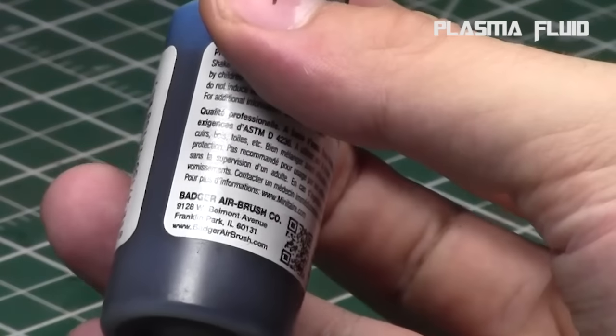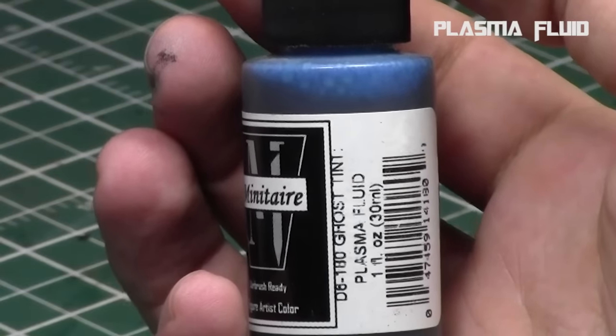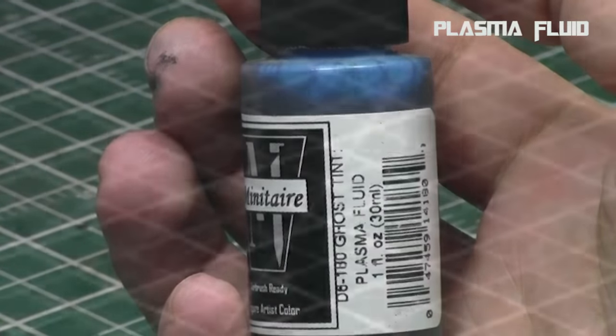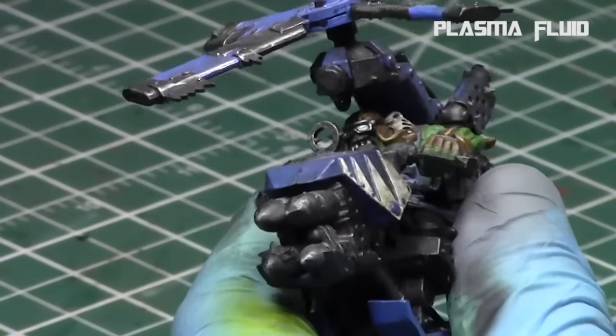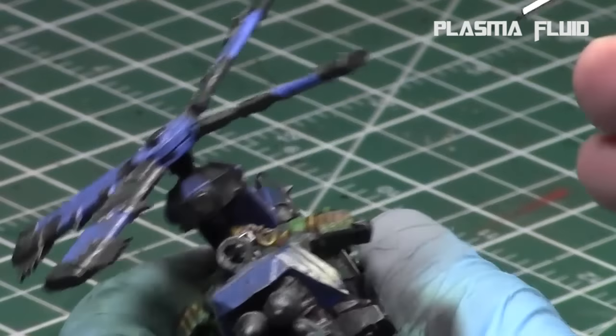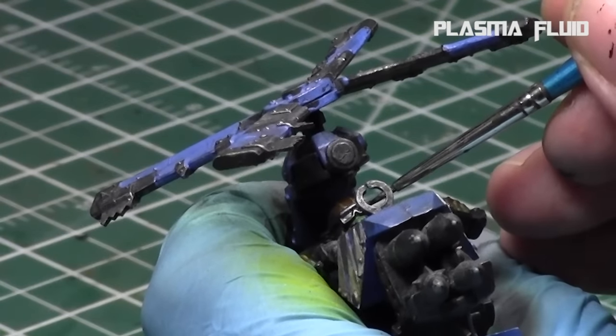Now we're going to use a ghost tint. I'm going to use Plasma Fluid — it's a ghost tint and it's an airbrush-ready paint from Minitaire. They have a wide range of colors: yellows, reds, blues, blacks, everything you can imagine. This is a mid-tone blue I really like for goggles. I'll just put a little bit on my palette, take a brush, and gently apply it to the goggle.